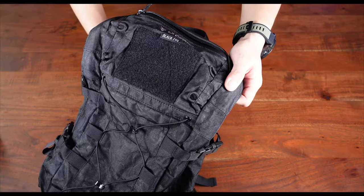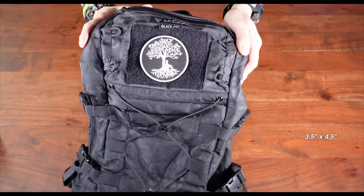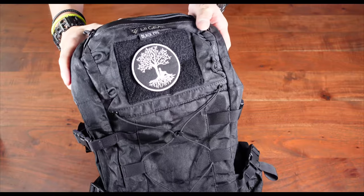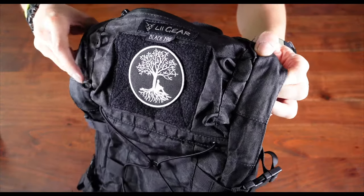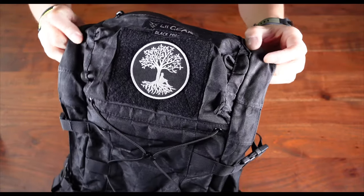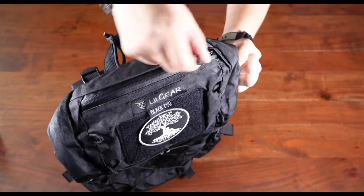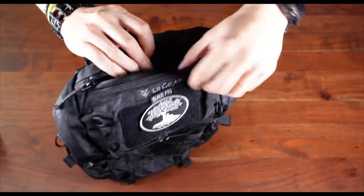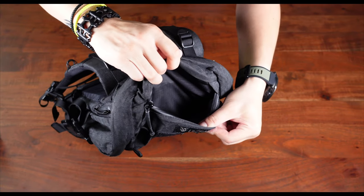Back up to the top: a large 3.5-inch by 4.5-inch hook-and-loop panel for morale patches, with four smaller loops for smaller and lighter stuff that can be hung off a carabiner. And finally, as briefly mentioned earlier, a palm-sized zip compartment for quick access to some of your frequently used gear.